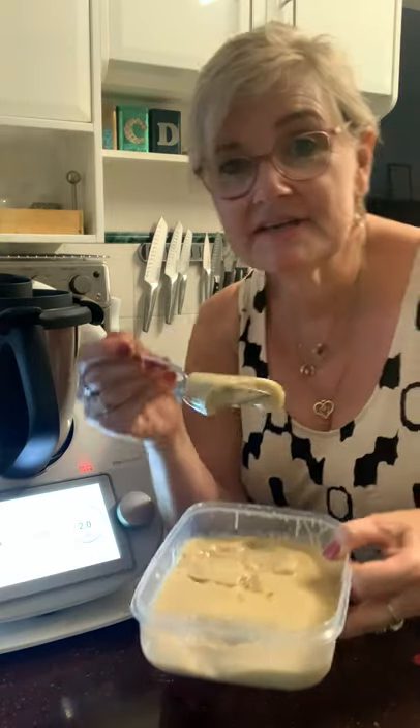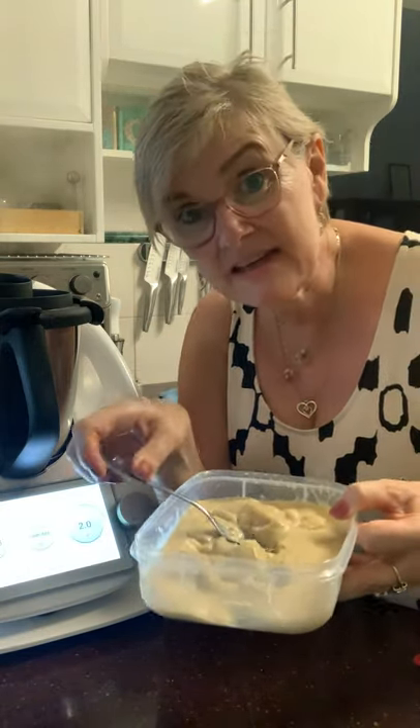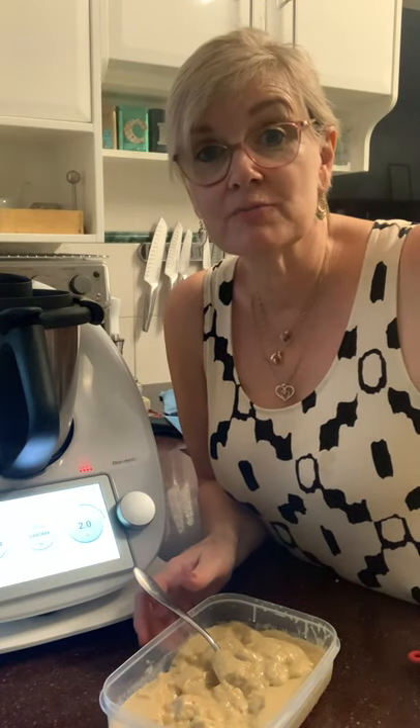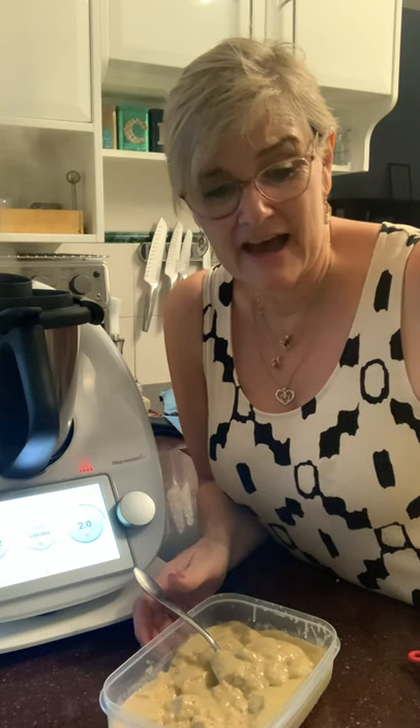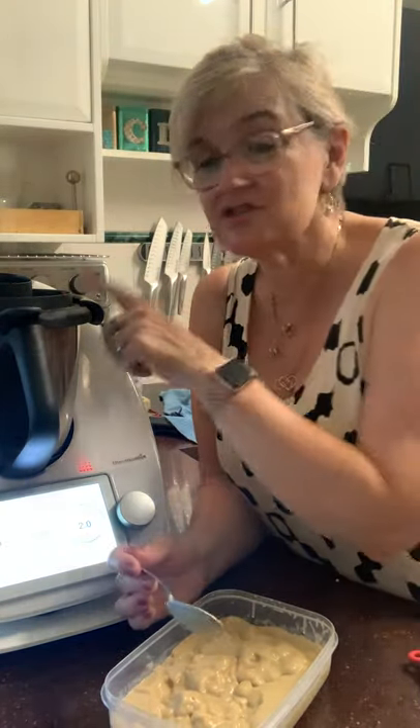The sauce has all the goodness from the chicken juices. I thickened it with a quarter of a teaspoon of xanthan gum. If you're following a low-carb diet and don't want flour as a thickener, xanthan gum is really good — word of warning though, you need less rather than more. I used literally a quarter of a teaspoon for about 500ml of sauce. I'm going to heat the sauce in the sandwich press after I take the chicken off.